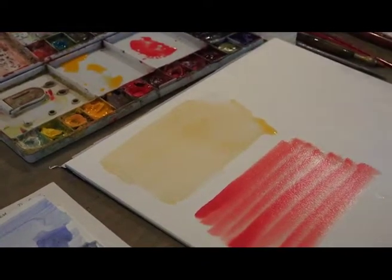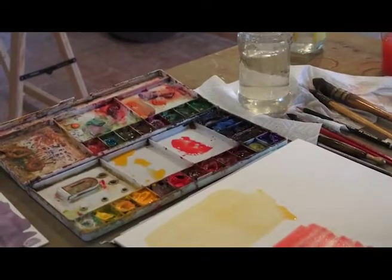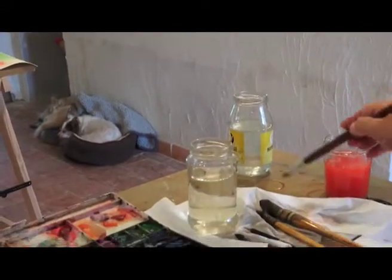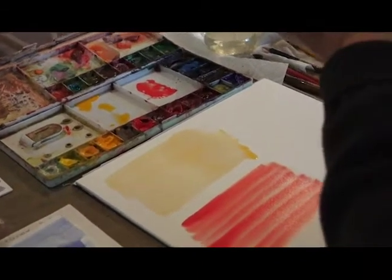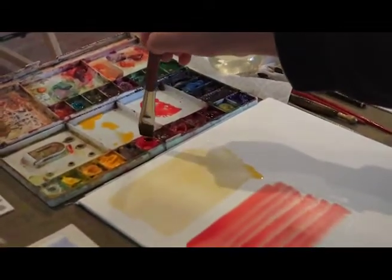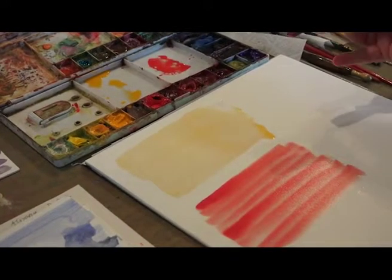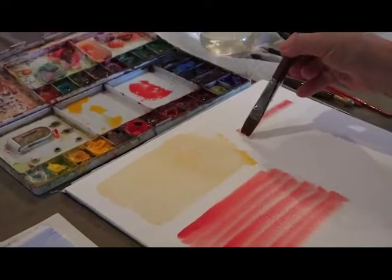The next technique I'm going to show you is dry on dry. For this I'm using a flat brush — I showed you in the materials — it's size 18 and it's synthetic. So what I do for dry on dry is almost completely get rid of the water in the brush so it's just damp, and then the paint is also just damp, and I press the brush onto the paint. You can see what a wonderful texture it makes.